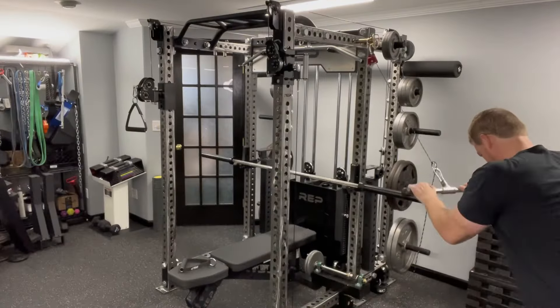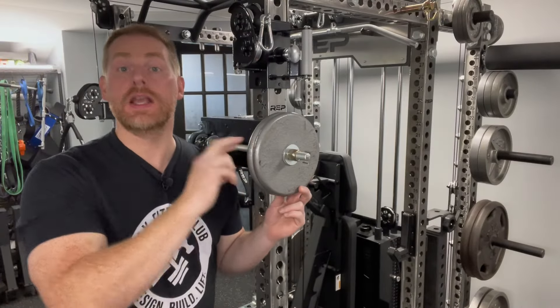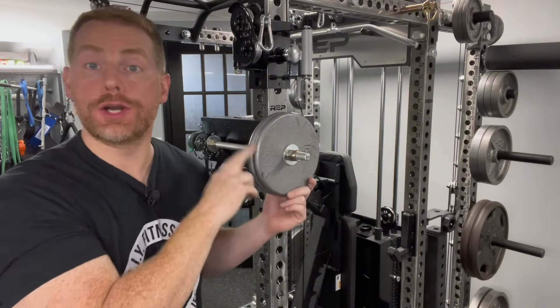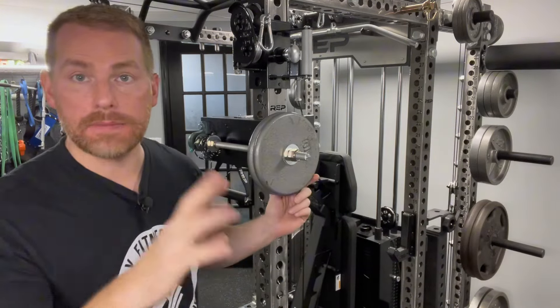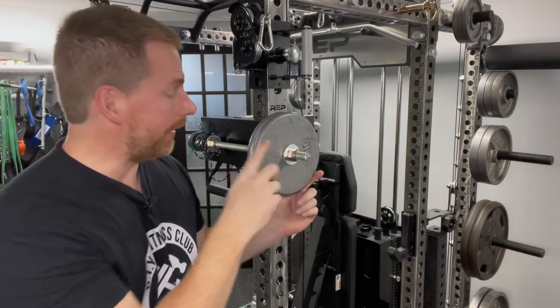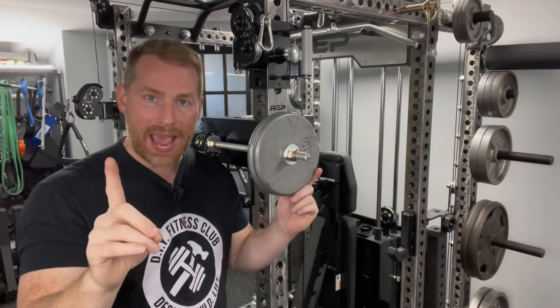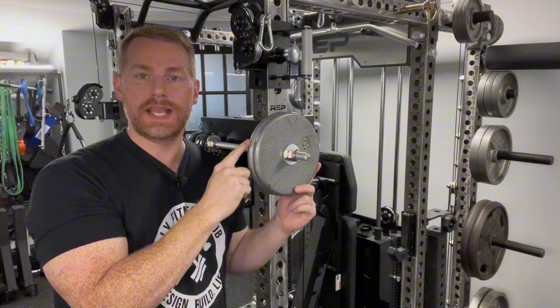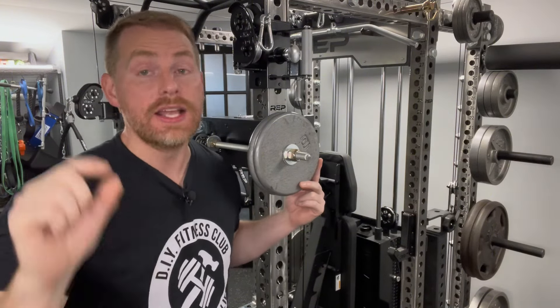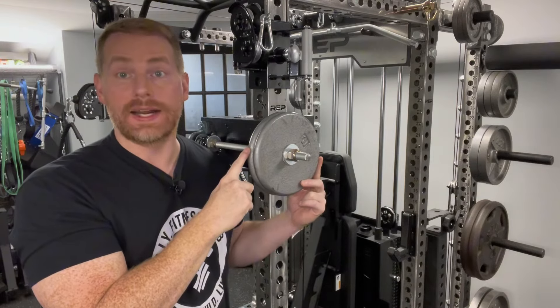With this DIY project you can perform deadlifts, curls, tricep pushdowns, belt squats — really any exercise you can also do with a cable pulley system. I currently have two 10-pound weights on here. The more weight you add, the more inertia will be produced. My advice is to leave enough room to add as many plates as you want. Twenty pounds of resistance is actually quite a lot.